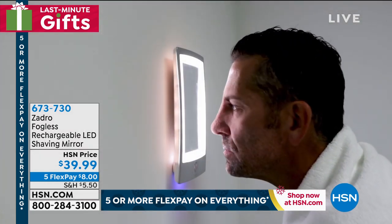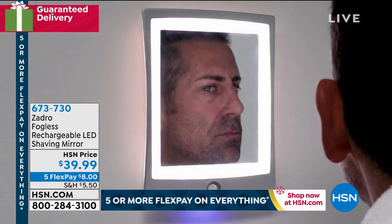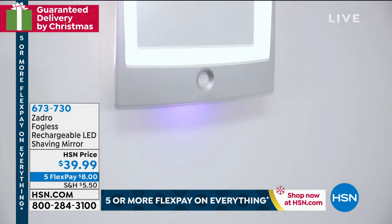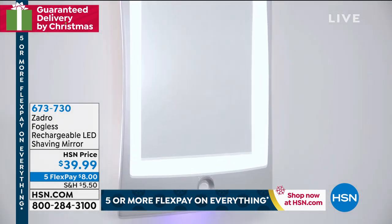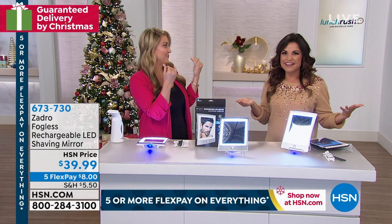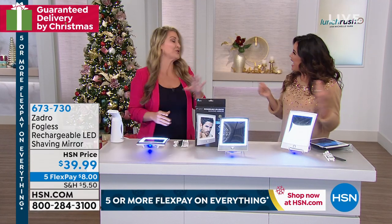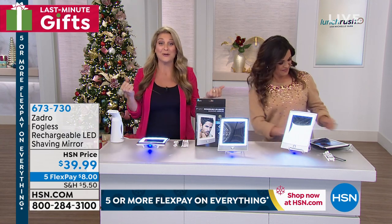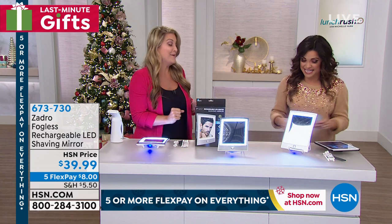This one is amazing because you can put it anywhere — it has a rechargeable LED light, and because it's fogless, you can put it right up on the wall in the shower. Get the shaving done, save the mess. And for the ladies, I love that I can wash my face in the mirror in the shower and see if I've got all the makeup off. Happy holidays, everyone — nine days!